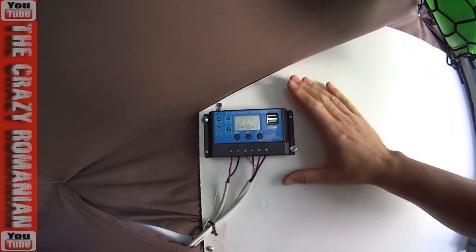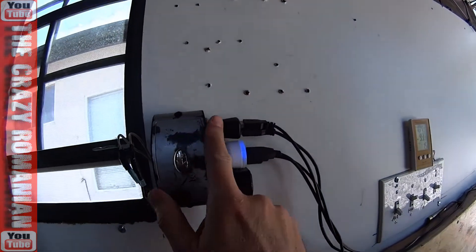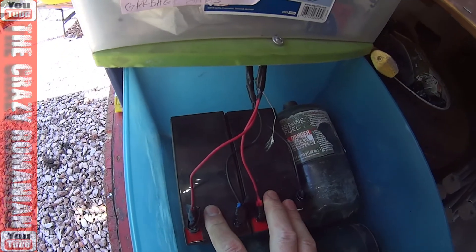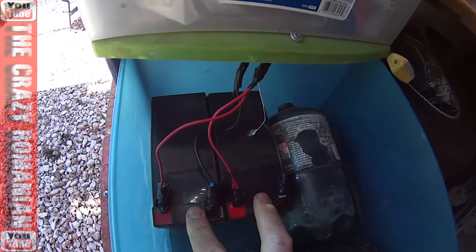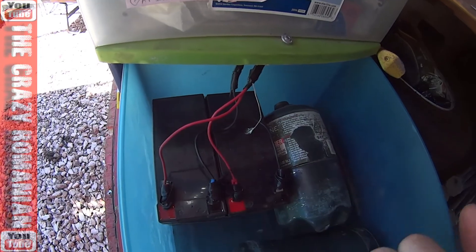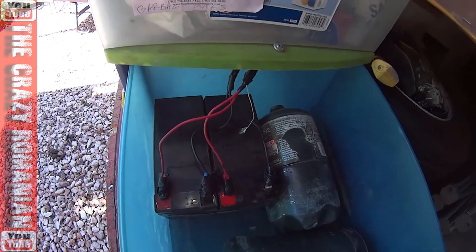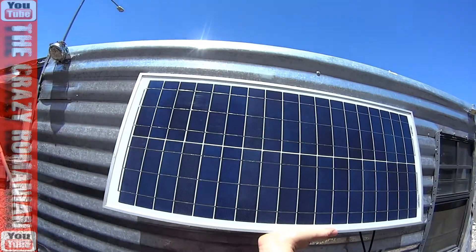I have a very, very simple setup — just a charge controller, a USB charger for all kinds of stuff inside the trailer. The batteries are here; these are just two small batteries that I charge for laptops and stuff like that. They're about 100 watts of power inside them, and this is my 30 watt solar panel.